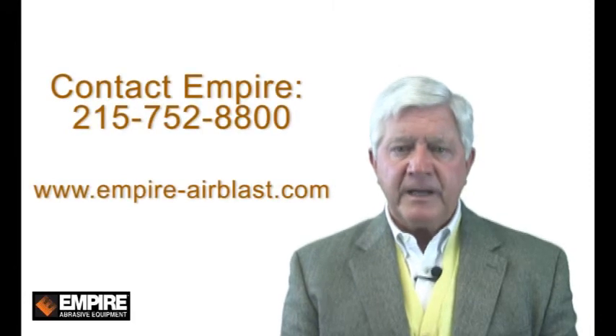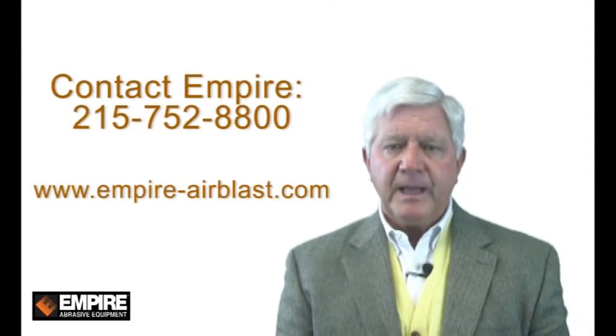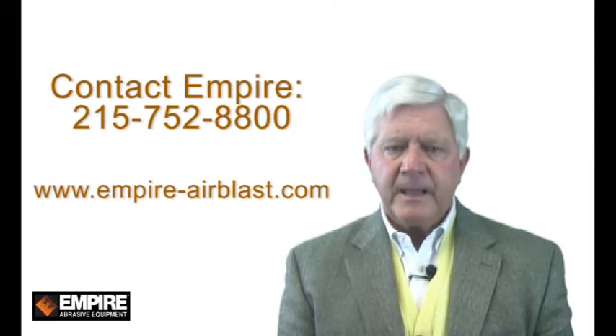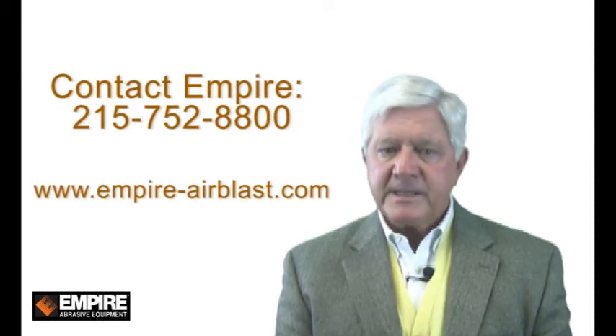To learn more about the rotary head, we invite you to visit our demo lab, equipped with the most modern equipment in the industry and run by a staff with years of experience in evaluating the many ways to blast and peen almost any part. Or call Empire at 215-752-8800, or visit us on the internet at empire-airblast.com.